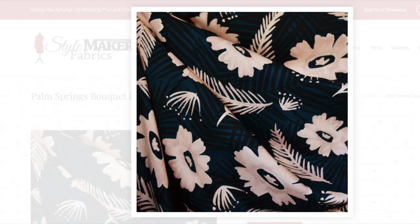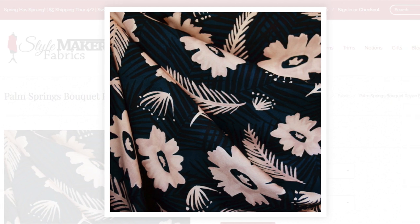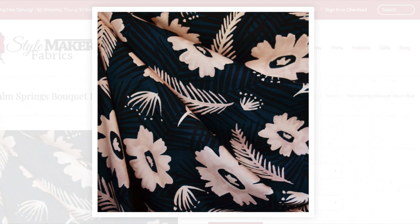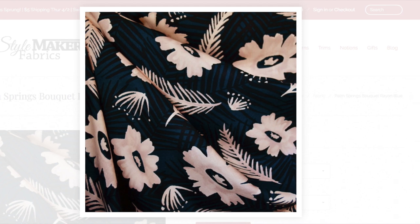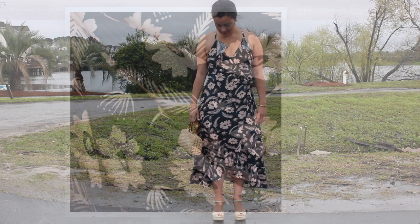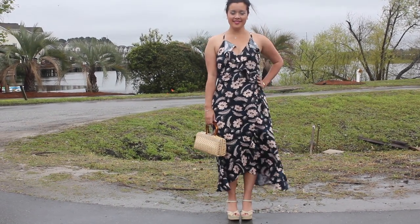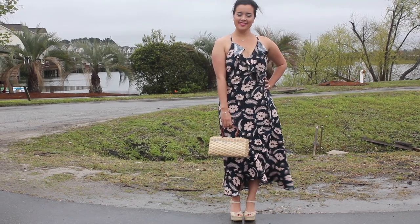The substrate is rayon poplin, which might be something you haven't seen before. Poplin is a strong fabric in a plain weave with crosswise ribs that typically give a corded surface, and when it's made with rayon you get the most perfect lightweight fabric with slightly more weight and structure than the more common rayon challis.